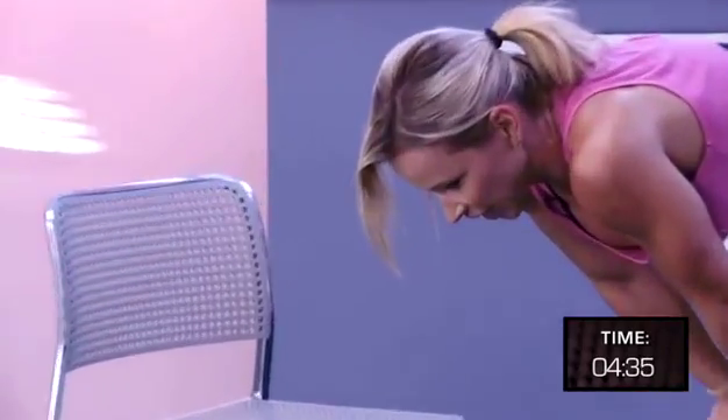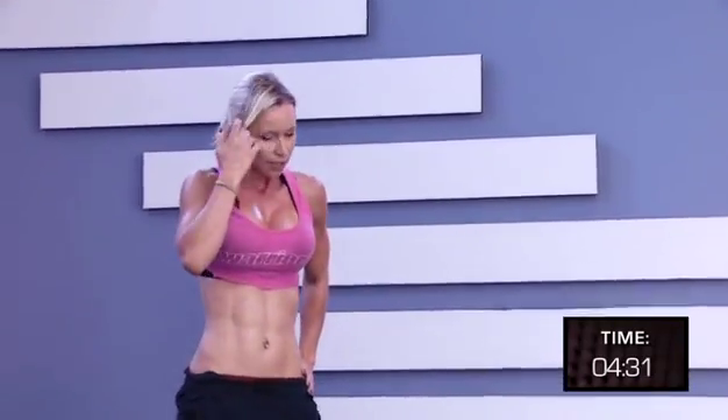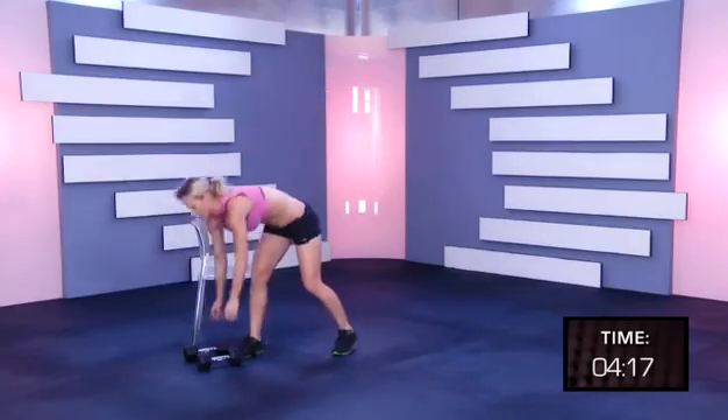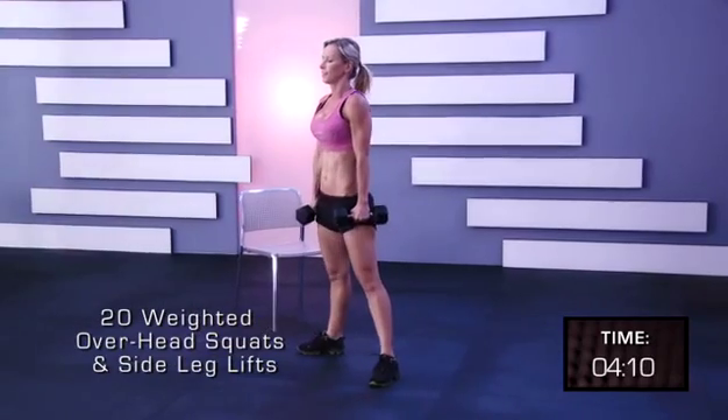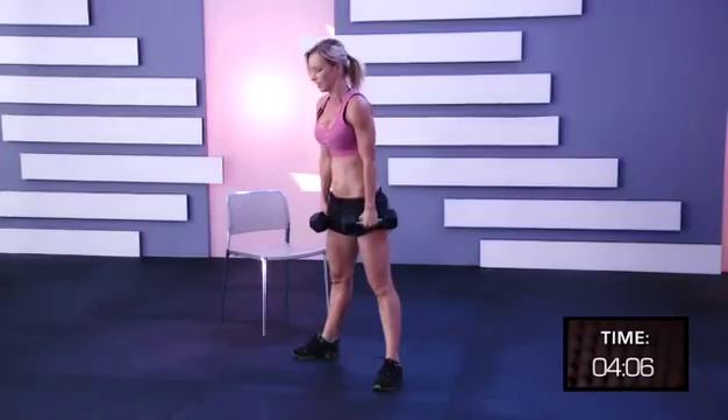Okay guys, breathe. You're going to do one more round together. I know it's hard. Try to keep up. You can do this. Pick up your weights. Even if you have to do five at a time, let's do this.